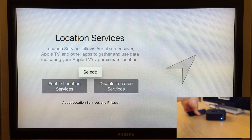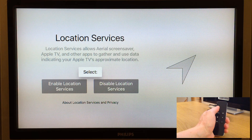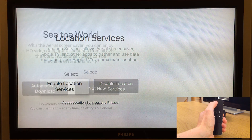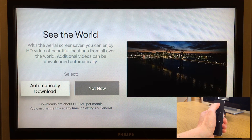We're prompted to select whether we want to enable location services or not. If we want to keep our location private we disable them, but I want to utilize location services — for example for the aerial screensavers. So I scroll down and press the touchpad to enable location services. Next we're prompted if we want to automatically download new HD videos for the aerial screensaver — I scroll down to automatically download, but you can of course choose not to.